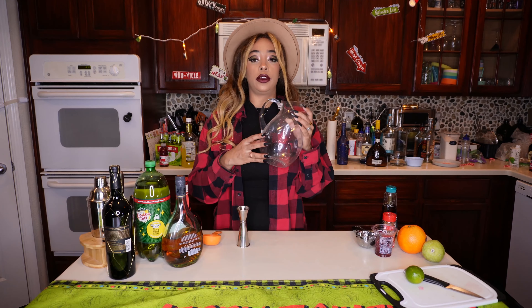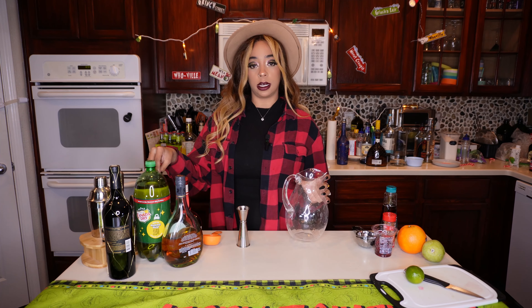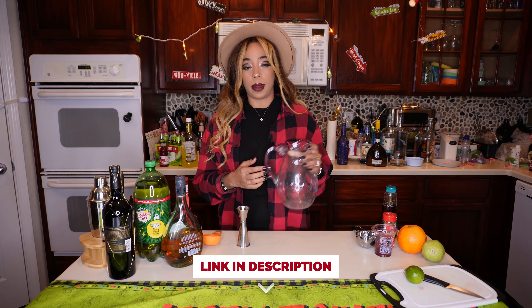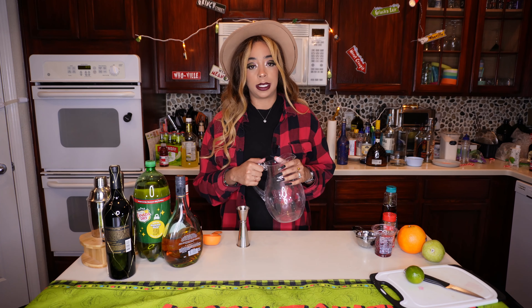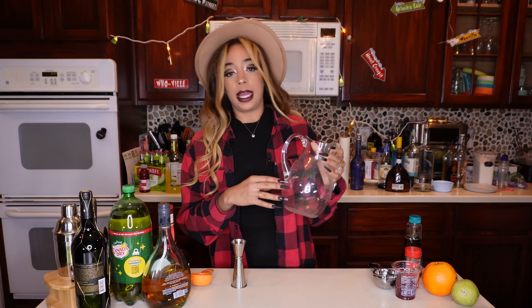We're going to take our cute pitcher here — I just got this on Amazon along with this bartender kit. If you guys are interested, I will leave the links down below in the description box. It is linked to my store as an affiliate link, so I will get just a little bit if you guys decide to buy. It helps us out a lot and keeps this channel going. Just wanted you guys to know that you can find this cute pitcher if you're interested.